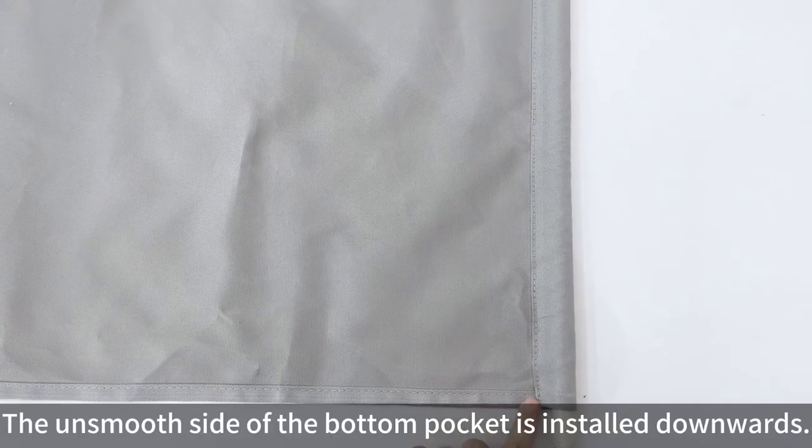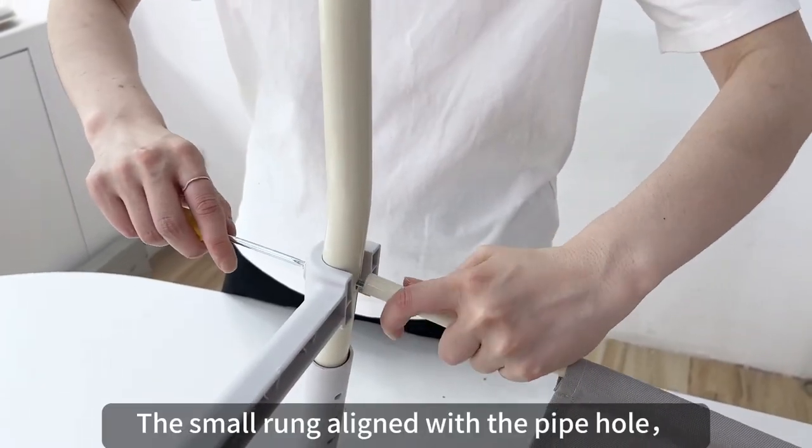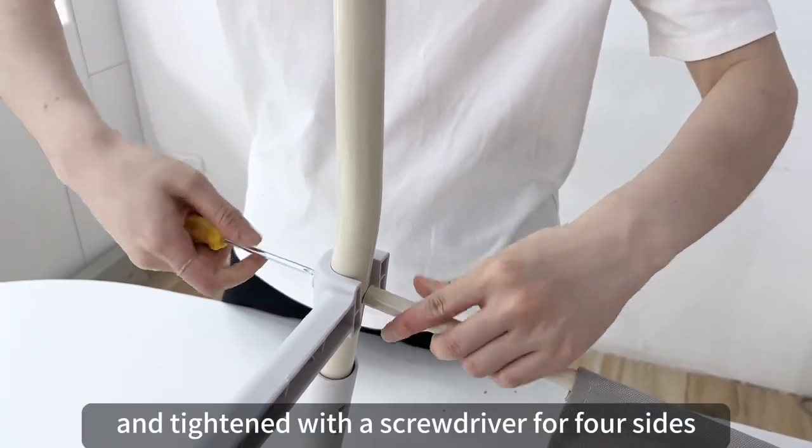The smooth side of the bottom pocket is installed facing downwards, with the small run aligned with the pipe hole, and tightened with the screwdriver on all four sides.